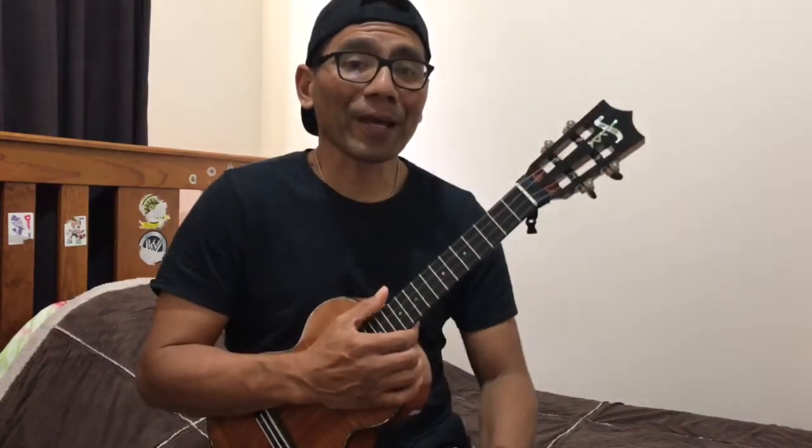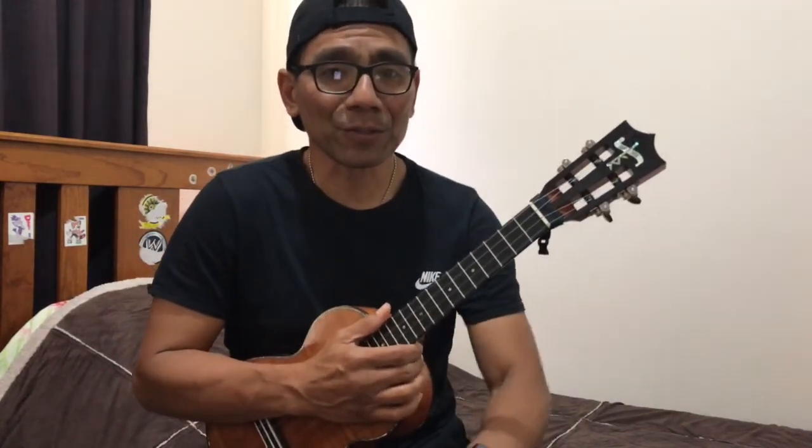Okay, that's all. Happy strumming, and hope to see you next time!